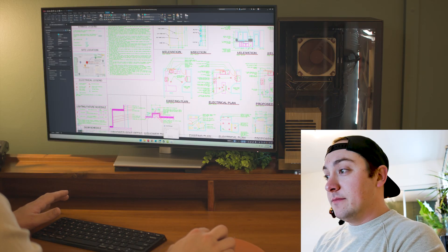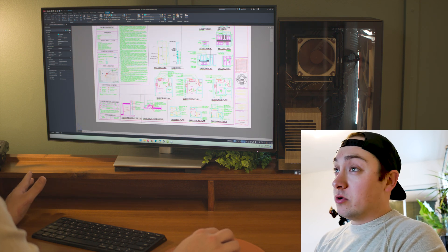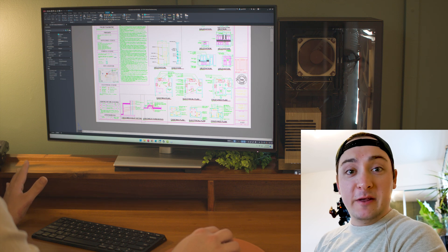Now that we have everything built and put together, let's take a look at how all the software and day-to-day stuff will run on this computer. It's not a gaming computer — it can run some games pretty well, but primarily this is going to be used as an architectural computer for rendering. With the build we put together, it's actually going to be a little overkill. AutoCAD works great with no issues running drawings, rendering, or just basic business use on this computer.